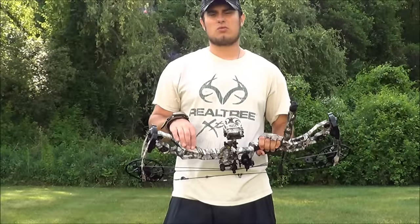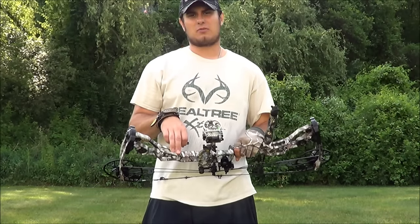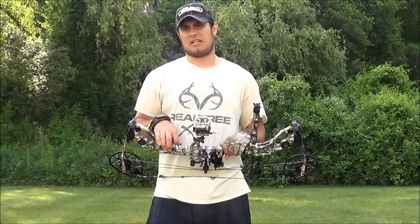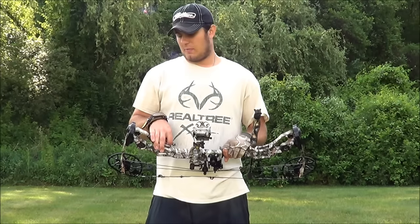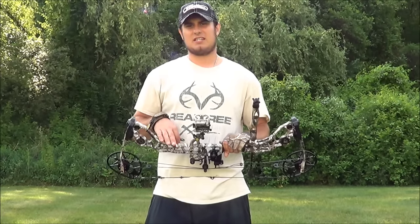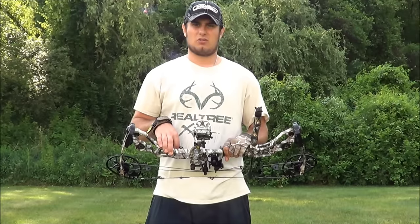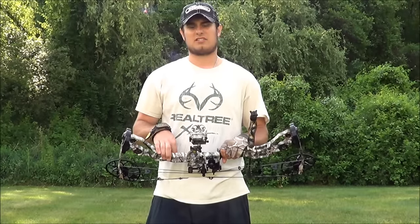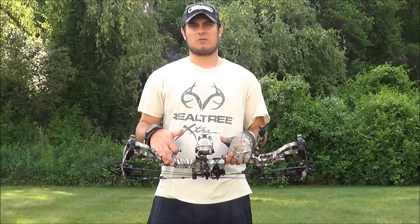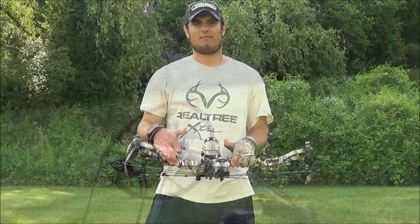If you guys have any questions about the new Matthews Halon, you can either leave them in the comments below, or go to matthews.com — they've got pretty much all you can ask for when looking at the bow and trying to learn more about it. So guys, this is the 2016 Matthews Halon — I'm shooting a 6-inch brace height. Next video should be on probably my rest or my stabilizer. Follow me on social media at CT Outdoorsman, all one word. Don't forget to like this video and subscribe. See you guys later.